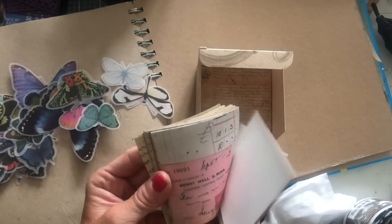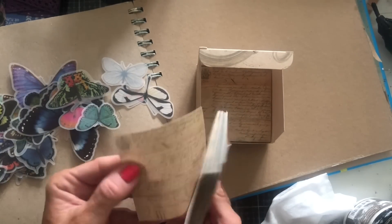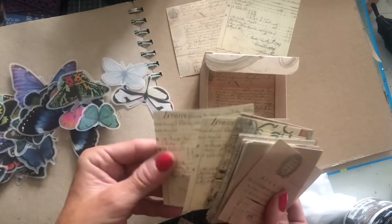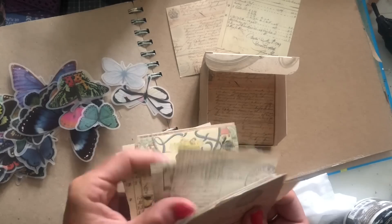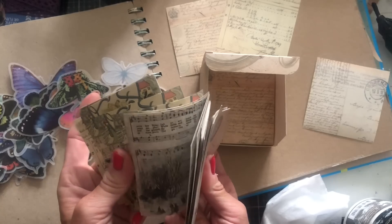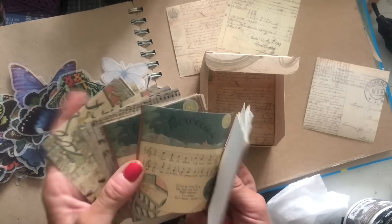These are all those little square pieces of ephemera, which I obviously showed in my unboxing. Love the look of all of these. I'm going to take a few of these little bits — hopefully all different ones. They're not all different; you get five of each one, so you get lots of them.